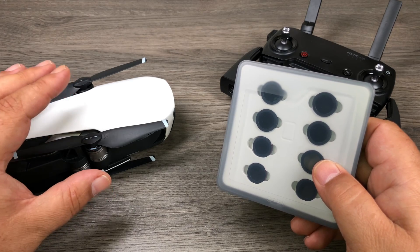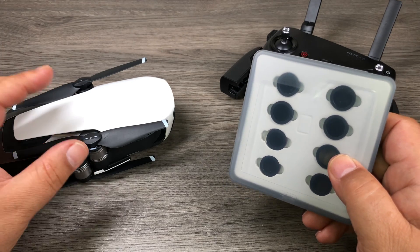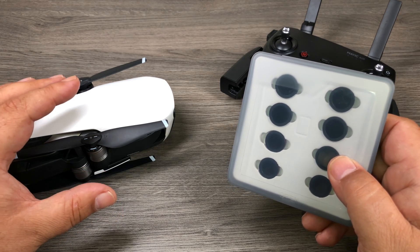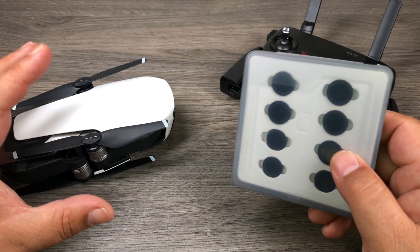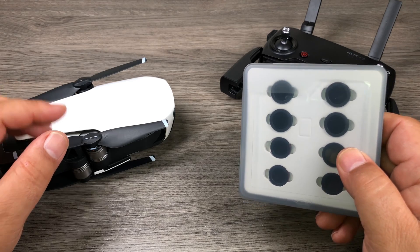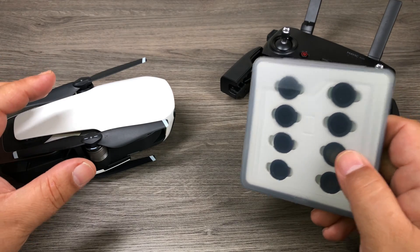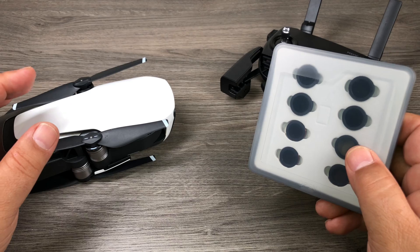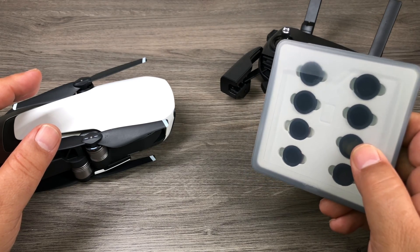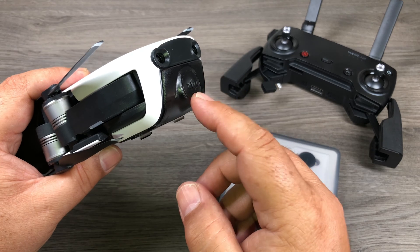For example, if you put your Mavic Air up on a bright sunny day and you have it in auto — whether you're filming at 4K or 1080 — the shutter speed on the drone is going to be quite high because it's adjusting to properly expose the image. It could be at 1/800th, 1/1000th, or 1/400th of a second, which are all pretty high. To get that cinematic look, the rule is called the 180-degree rule: you want your shutter speed to be double that of your frame rate.